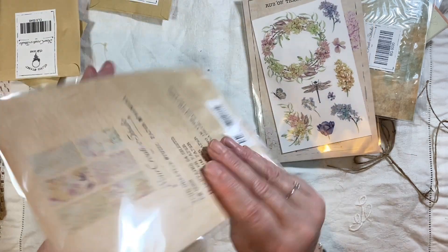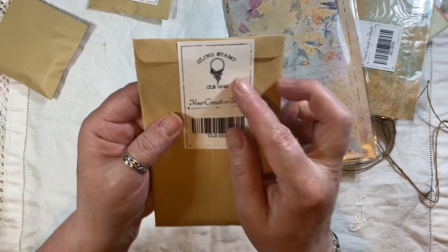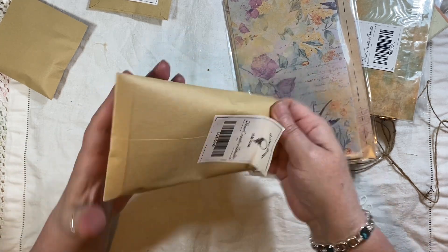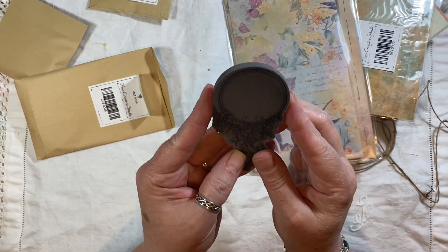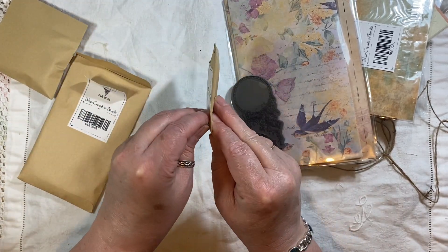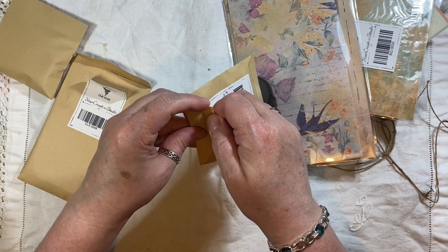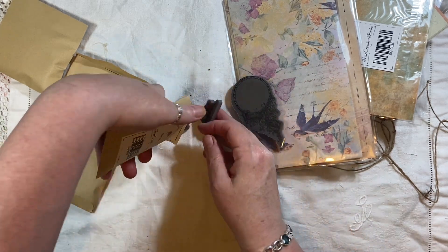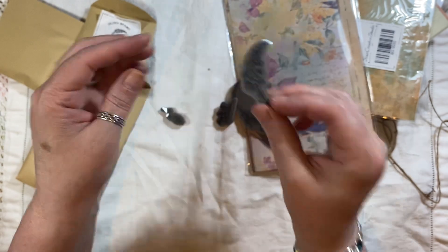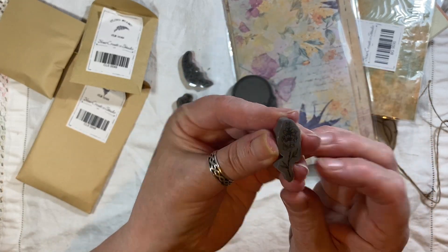Look how pretty — even the backs of these are nice. And you normally get a cling stamp. Oh that's pretty, look at that. You always get a couple of cling stamps and normally a washi tape. So that's one cling stamp, and another cling stamp. There are lots of them in there. There are little flowers and leaves — how pretty is that little diddy one? I've got glue stuck to my fingers — so that's the stamps.